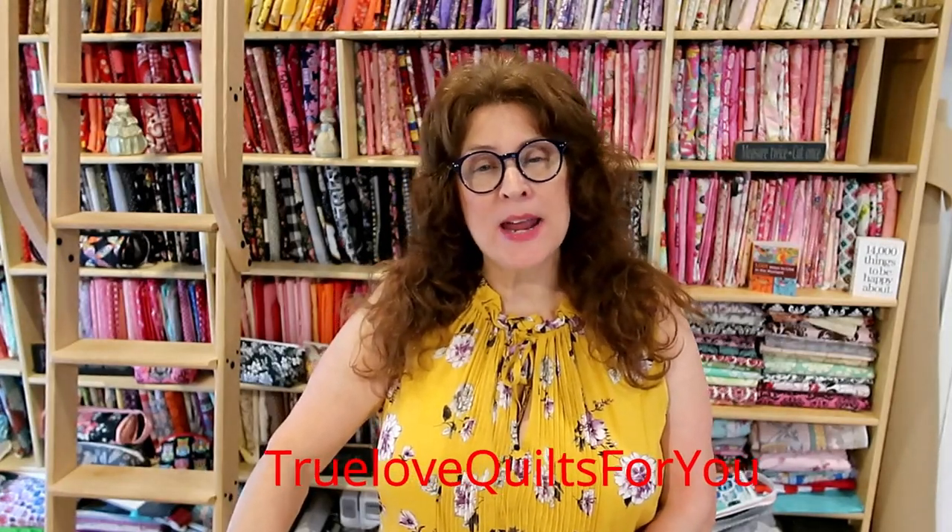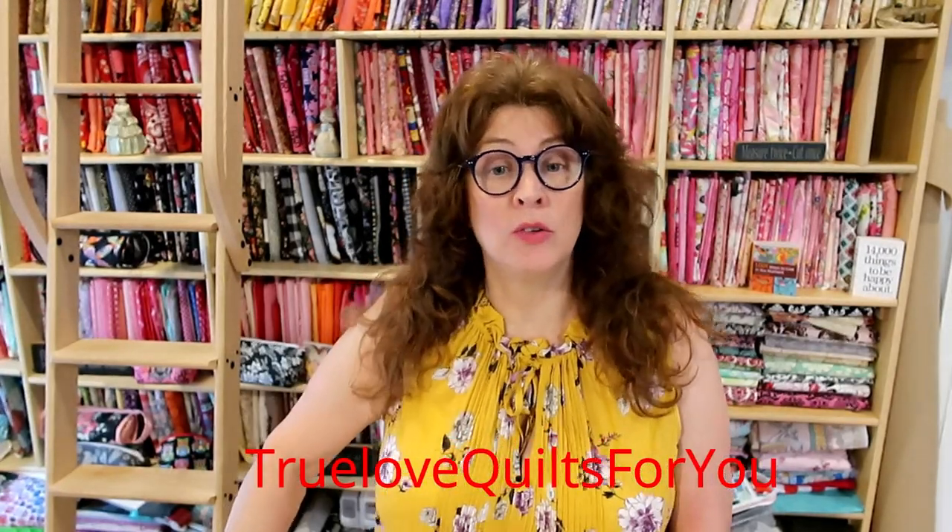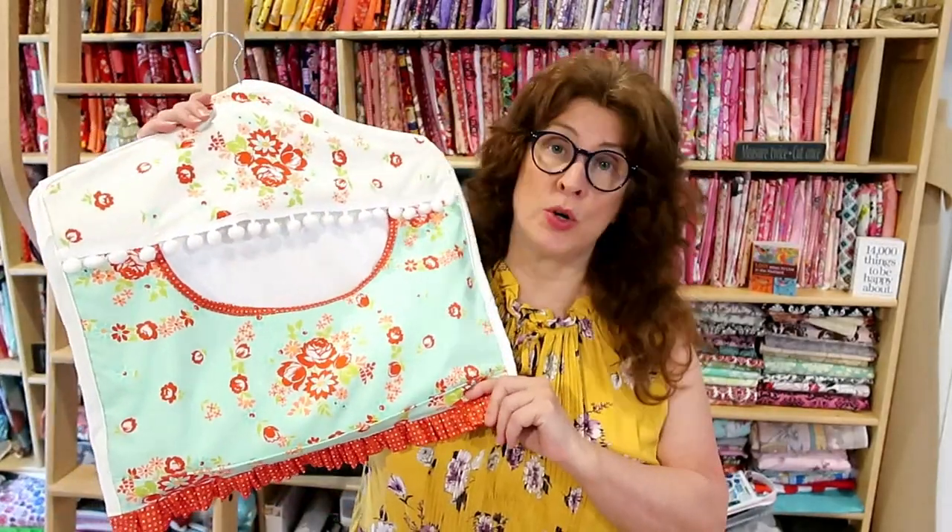Hi, good morning everybody, this is Jean Trulove from Trulove Quilts For You. I'm going to be doing a semi-tutorial to follow on what I was telling you about in my last video — my clothespin, my clothes peg holder.